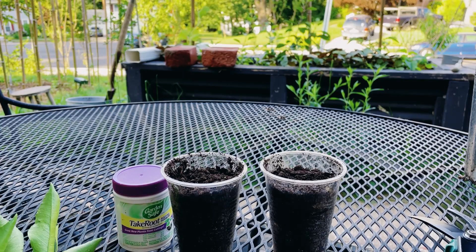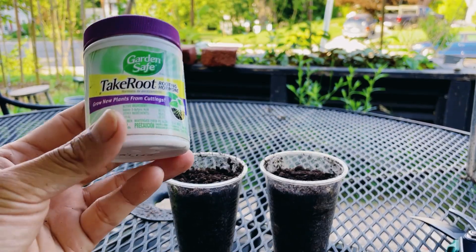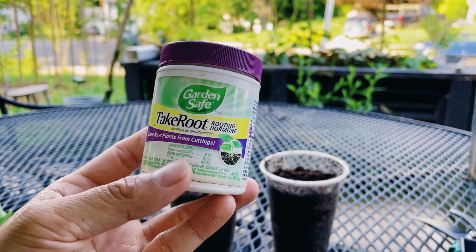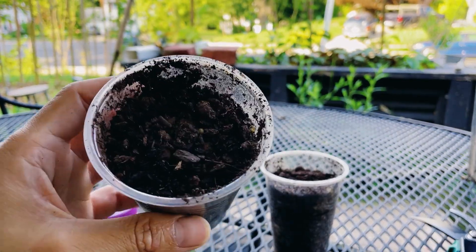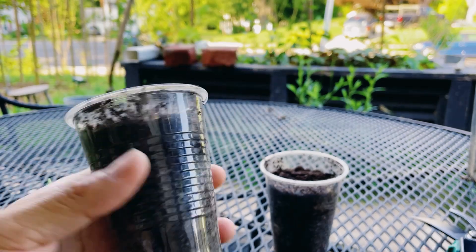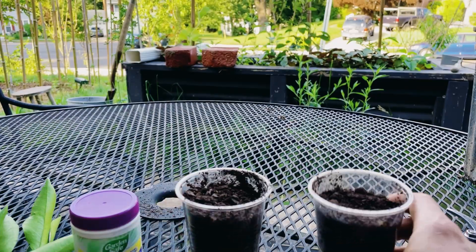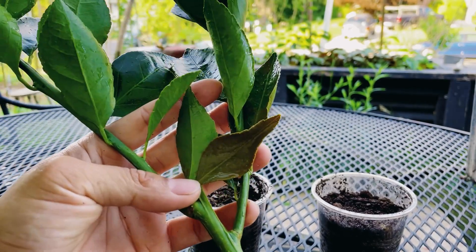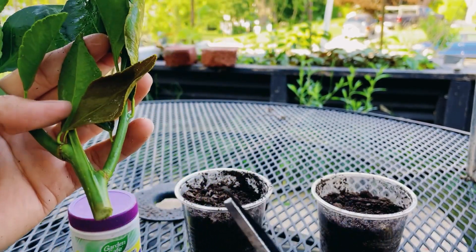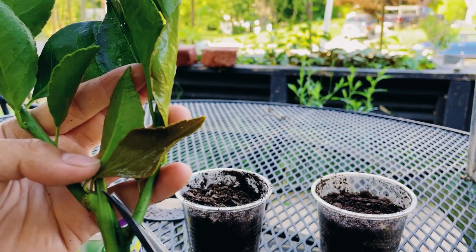Let's go — I'm going to show you guys real quick how I'm going to propagate these cuttings and we'll see how it comes out. Here are all the materials you're going to need: rooting hormones — the link is in the description if you want to use it — and some soil. What I use is a mix of peat moss and garden soil. I'm going to cut all these cuttings to around five inches long.